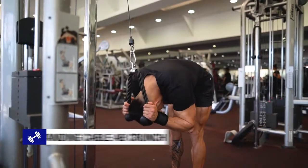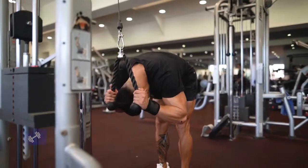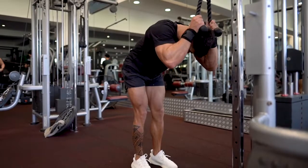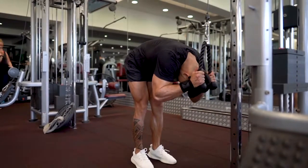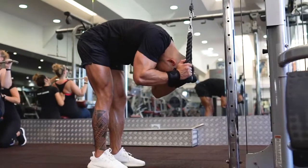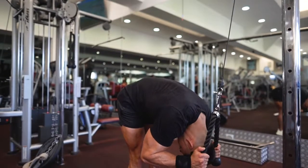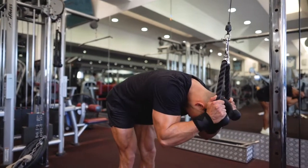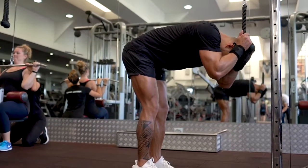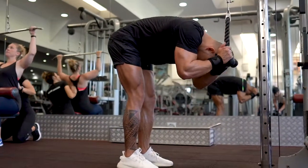The next exercise is standing cable ab crunch. Now this is one of my favourite exercises that primarily targets the rectus abdominis, better known as your six pack region. To perform this exercise grab the cable rope attachment and lower the rope until your hands are placed next to your face. With your hips stationary, flex the waist as you contract your abs so that the elbows travel towards the middle of your thighs. Exhale as you perform this portion of the movement and hold the contraction for a brief second before slowly returning to the starting position as you inhale.